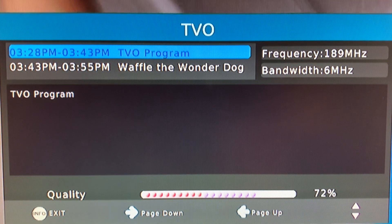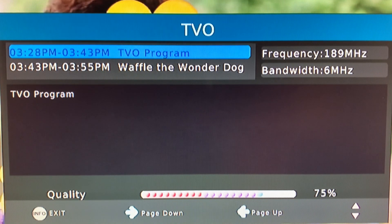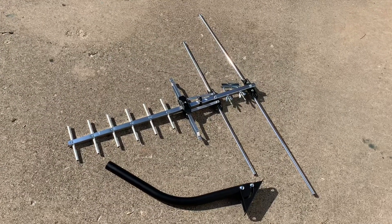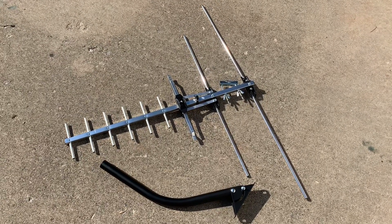Based on the size of the UHF elements, I'm pretty sure it would pick up UHF nicely as well. But don't buy this antenna for low VHF — if you need low VHF reception then have a look at other TV antennas.